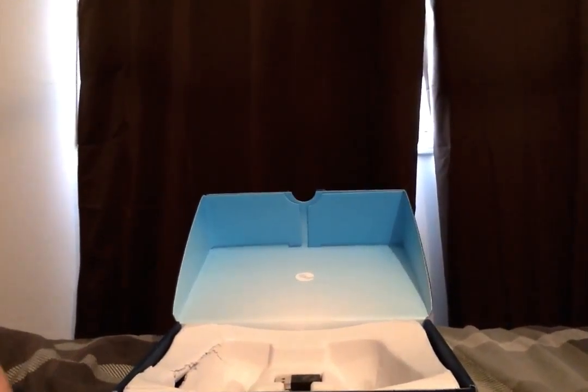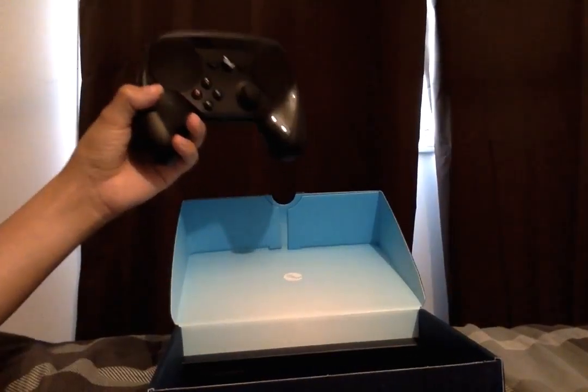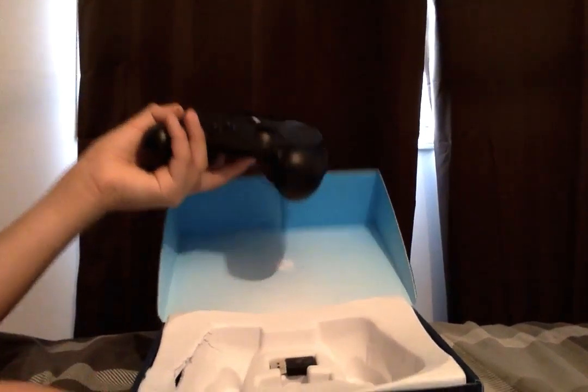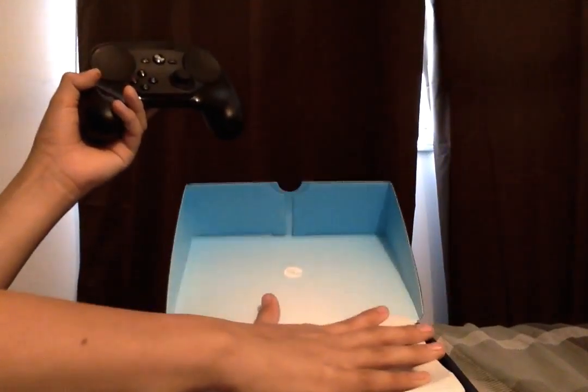That's pretty much the Steam controller. It's about $60 Canadian.